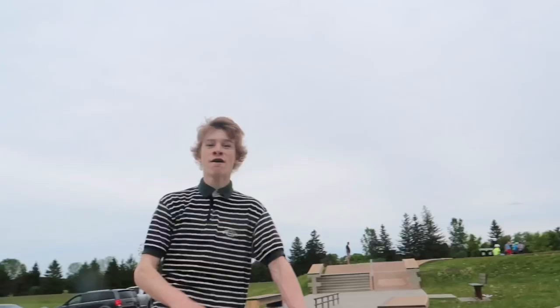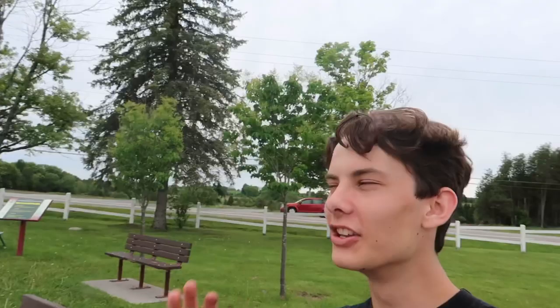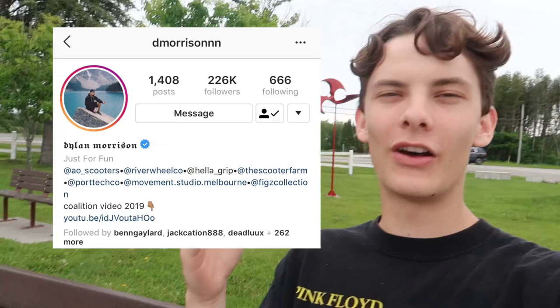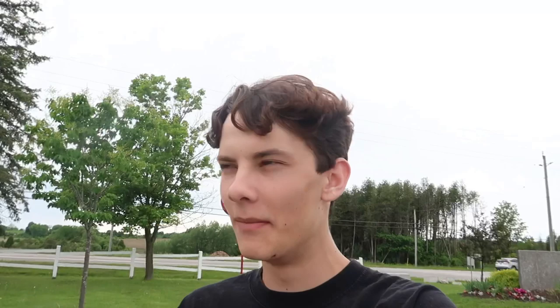Little story time: back in the day we used to hate fly-out riding and we'd all make fun of it. We thought Dylan Morrison was like the mascot for fly-out and we'd comment on his stuff like 'Cory Funk's better.' We just kept commenting because we had a group chat with like 20 kids all commenting on Dylan Morrison. I got blocked, then unblocked when I went live with him, but I'm still blocked to this day — if you're watching this, unblock me.